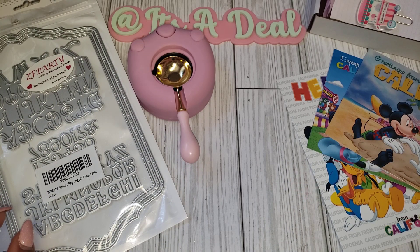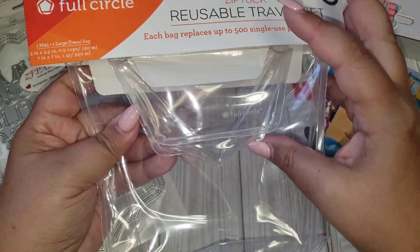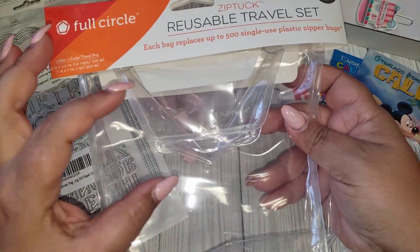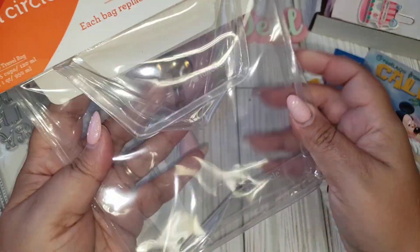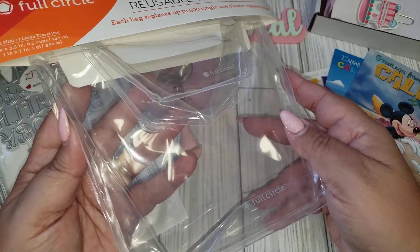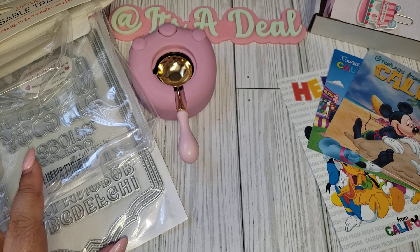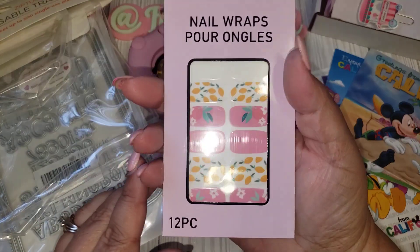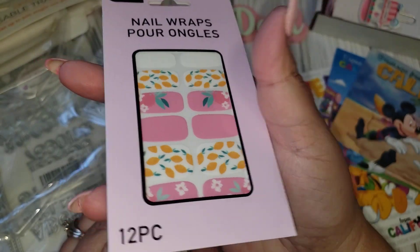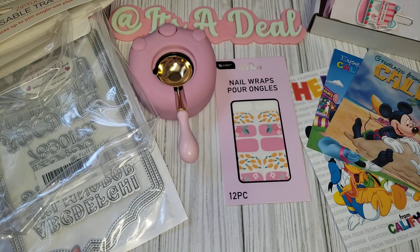The rest is from Dollar Tree. I found the clear zip tuck reusable travel sets. I had picked up some powdered ones before in the last couple of hauls, but I wanted these because they are clear, so I can actually use them for crafting — customize them, maybe for some happy mail. I also found these cute little nail wraps in lemon and pink. I'm entering a challenge and I think this is going to be perfect for the theme I'm doing.